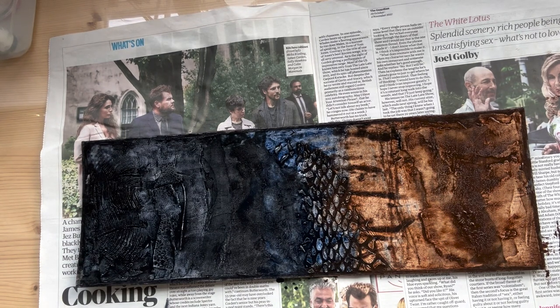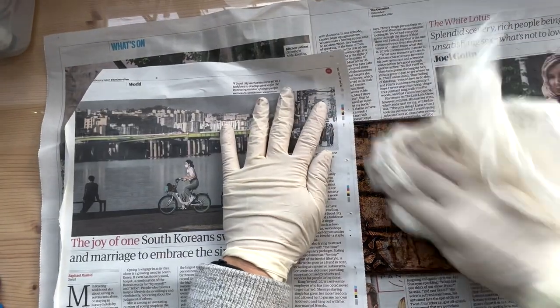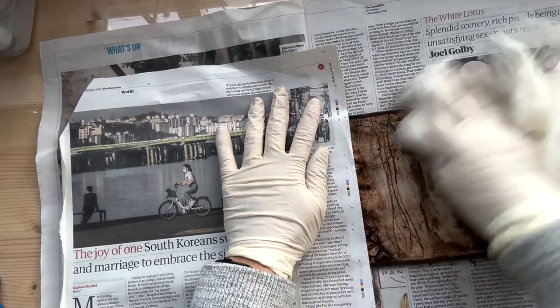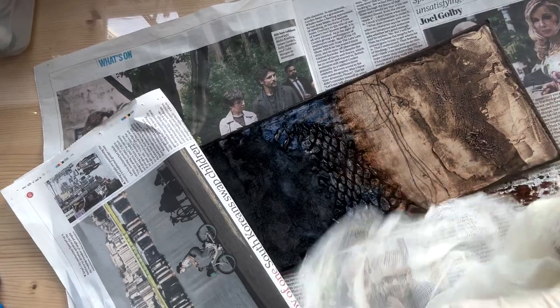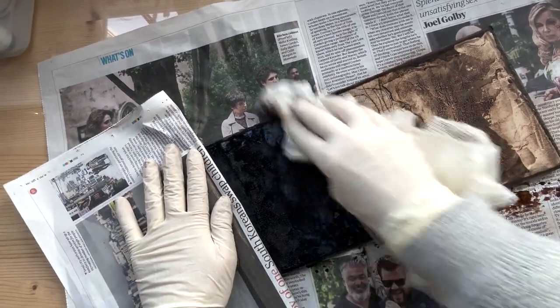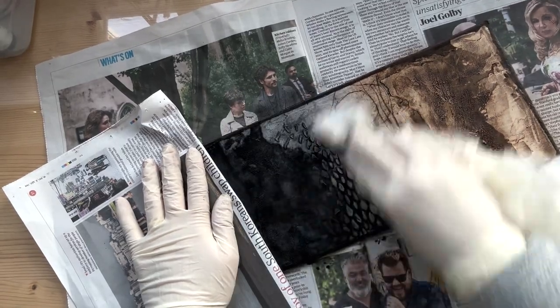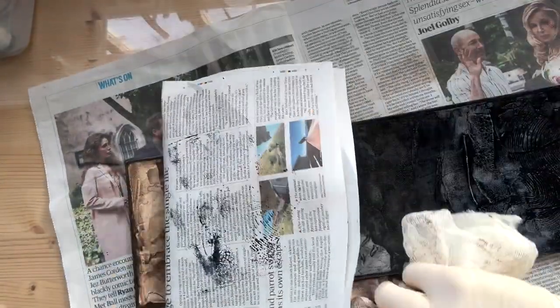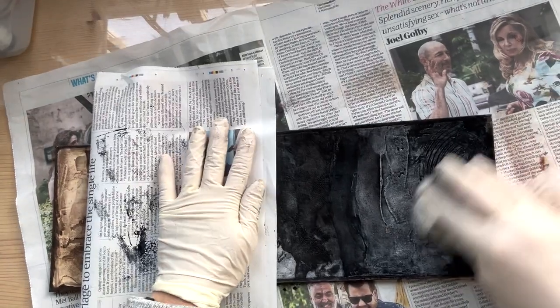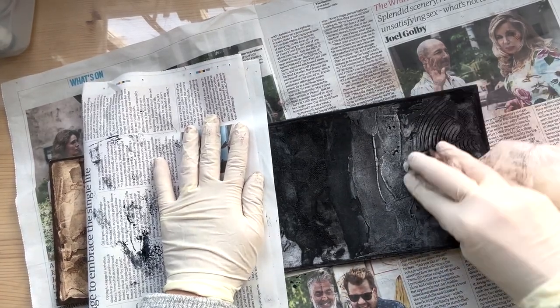Now with the scrim — I actually need to get some new scrims — I'll basically polish the entire thing now. This plate wipes quite nicely; it's been used quite a few times. You'll find that the more you use the plate, the easier it will be. This one isn't even sealed and I've done loads of prints from it. I really like those two colors together — that Payne's gray is a little bit bluish, it's a nice color.